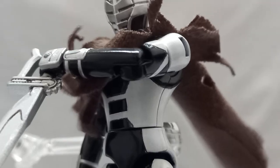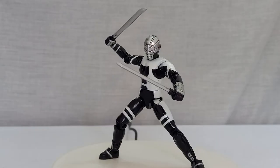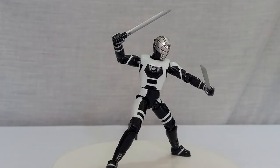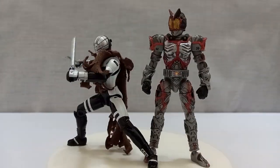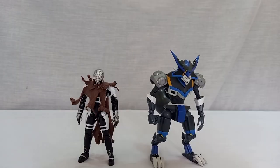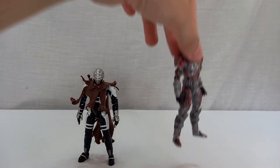Not much to talk about with this guy — he is a very basic character and the Shodo version is very simple too. The good thing is that the poseability of Shimi is really good, an army build would look cool, and you can get a lot of cool poses with him. Anyway, that's all for this video. Thank you so much for watching and see you next time.